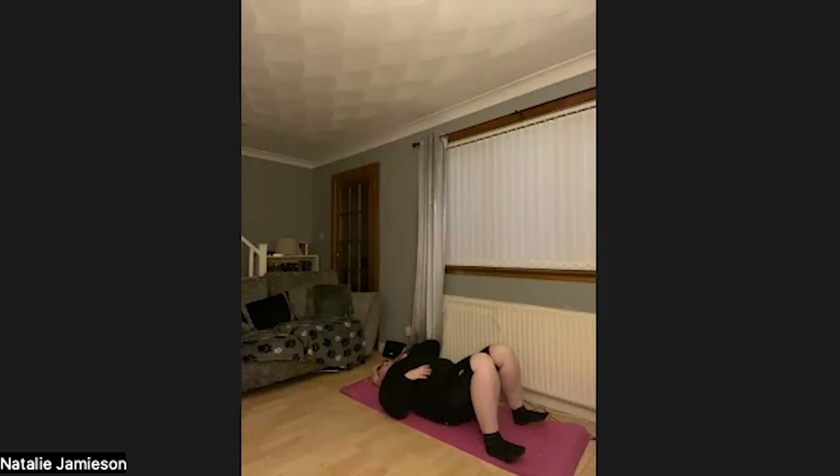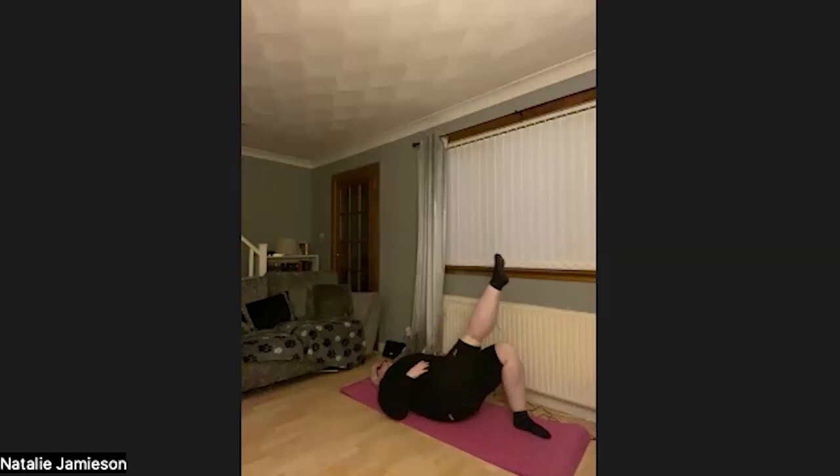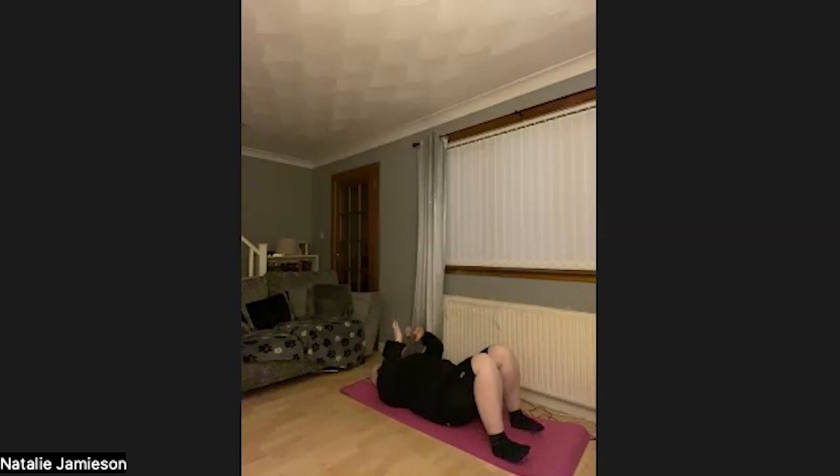We then move on to the single leg glute bridge. Go back into your starting glute bridge position, then lift one leg off the ground so your toes are pointing to the ceiling. Hold that leg up and push through the foot that's still on the ground to lift your hips, then come back down. Keep that leg in the air. We'll do five reps on one leg, then switch to five reps on the other. Those are our two glute movements.